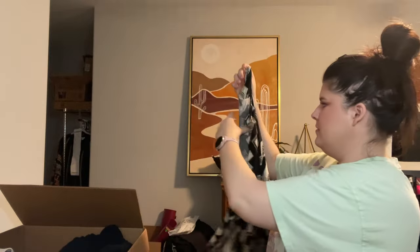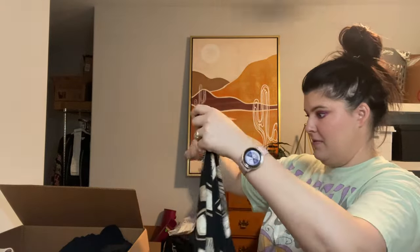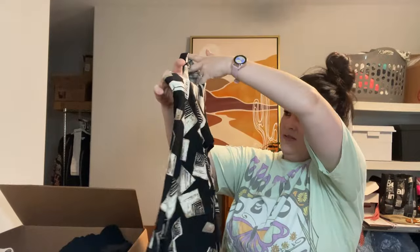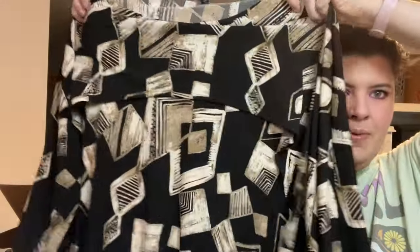This feels Chico's-y — like that traveler stuff they have. But it's 'By JJ.' I've never seen this tag before. When I say interesting, it's not my style whatsoever, but it does have that Chico's-like travelers feel where it doesn't wrinkle at all. Not something I'm looking to resell myself unless it's big money, but I'll put it in my pile to research.